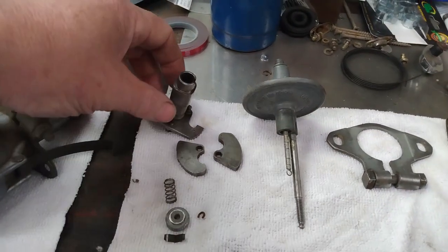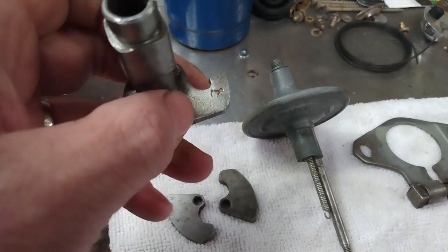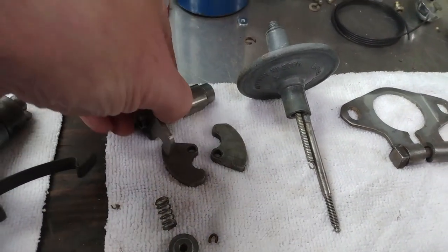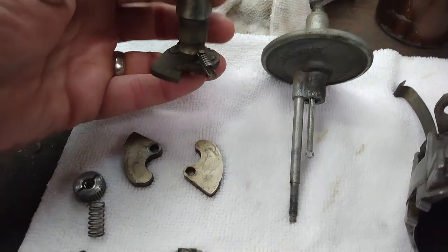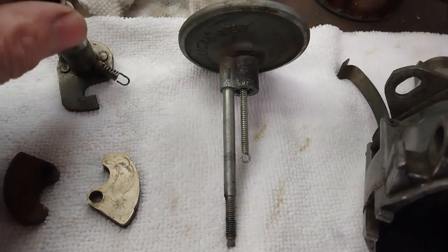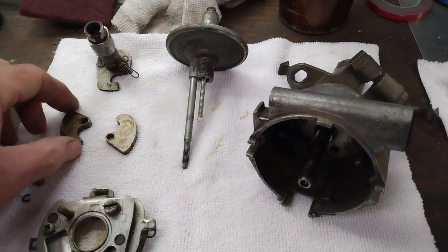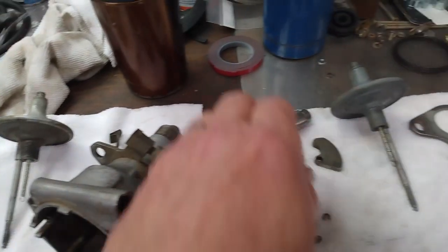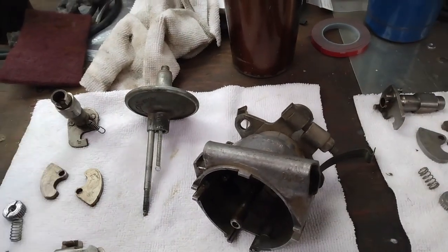This is the little shaft with the lobes on it that actuates the points. The 25D version has a tab marked 17 degrees, while the one for the 948 says 13 degrees — that controls the amount of centrifugal advance. It's hard to discern without a scale whether the advance weights are different between the two units.